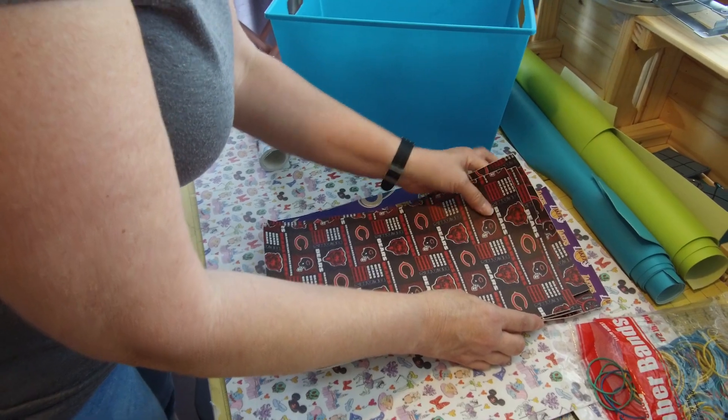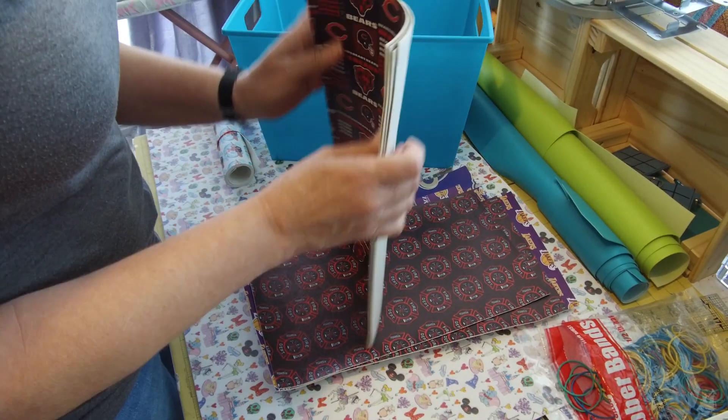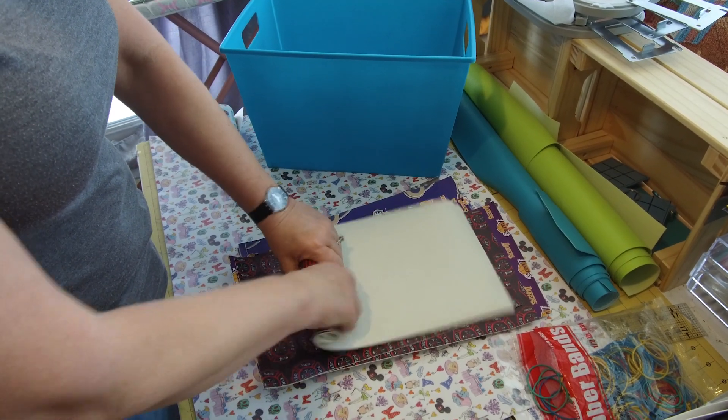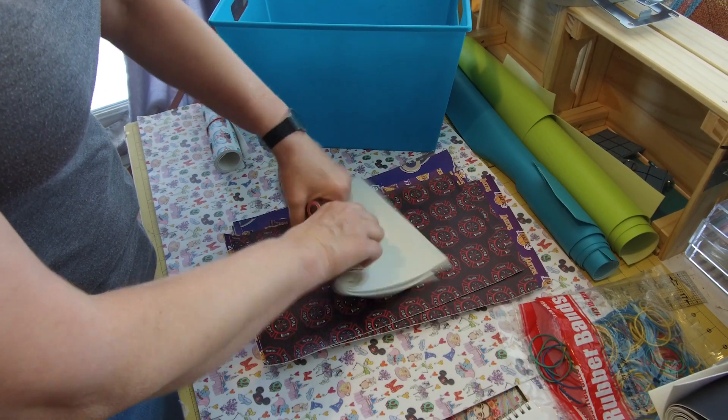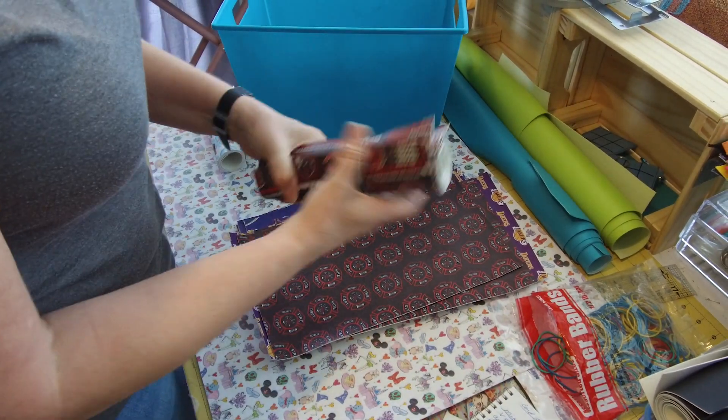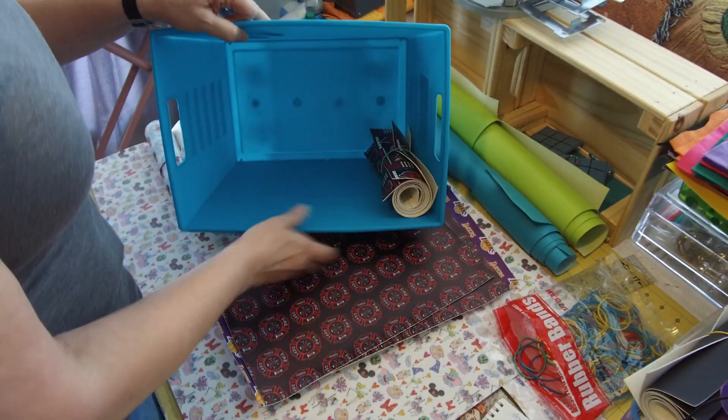The trick is to take your vinyls and roll them backwards with your design or printed side on the outside. Roll it up, put a rubber band around it, and store it in a bin straight up.